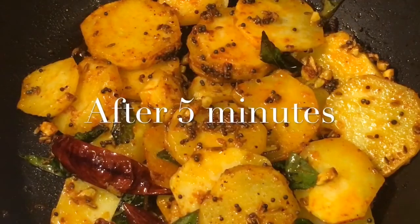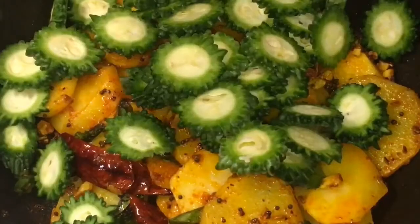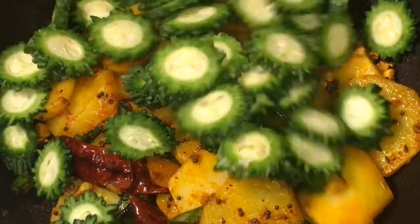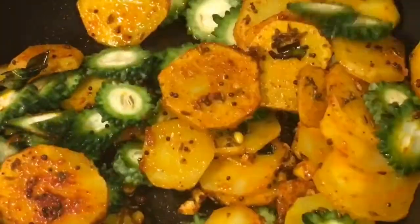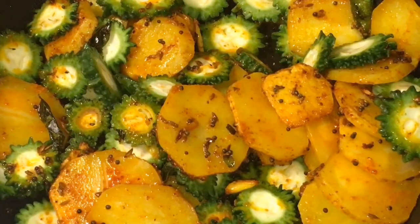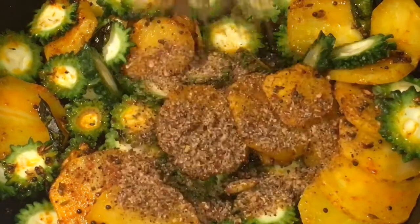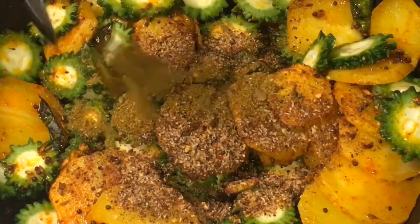They have been frying for 5 minutes now. At this stage we are going to put the karela and the freshly ground masala, and one teaspoon of garam masala powder.